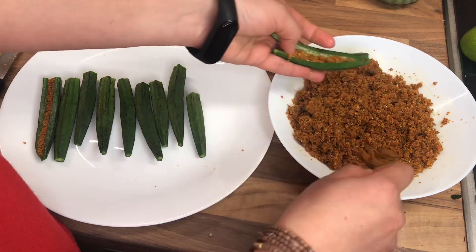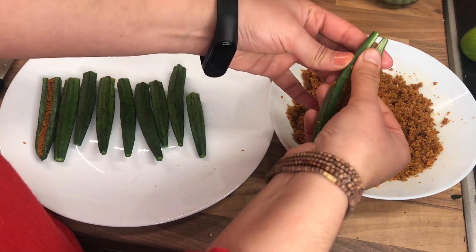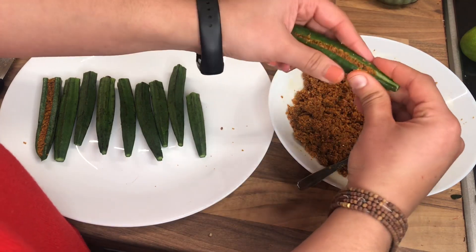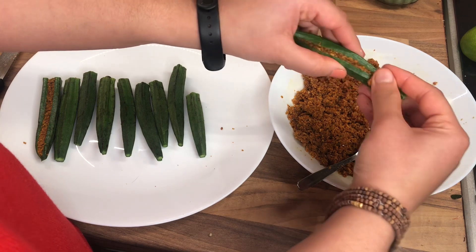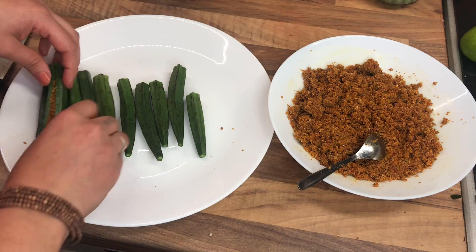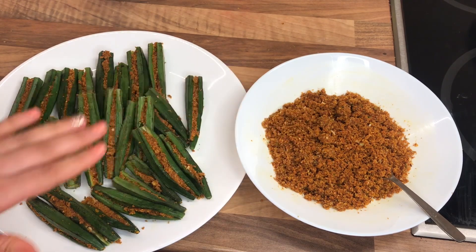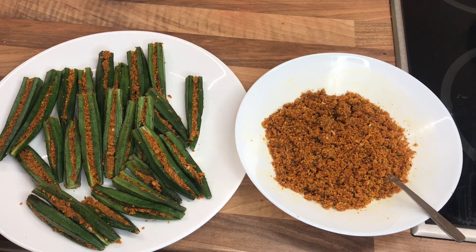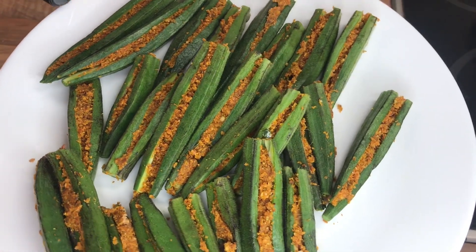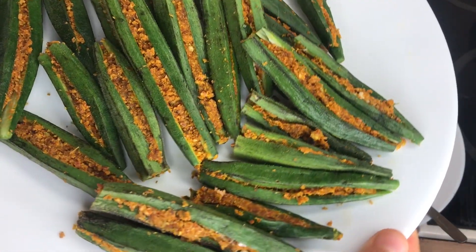So let's repeat the same process for all the okra pieces and let's stuff them all with this amazing, flavorsome mixture. I've finished stuffing the okra — I have some of the mixture remaining, but that's okay because we will need it in the next stage of this cooking process. As you can see, all the okras are fully stuffed.